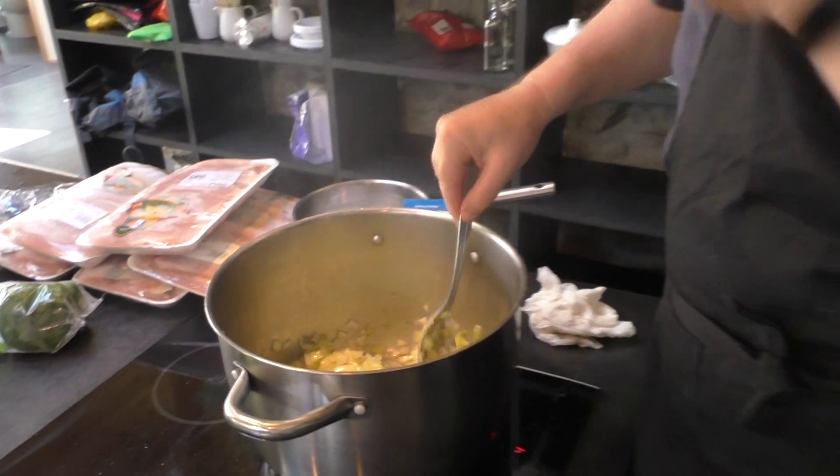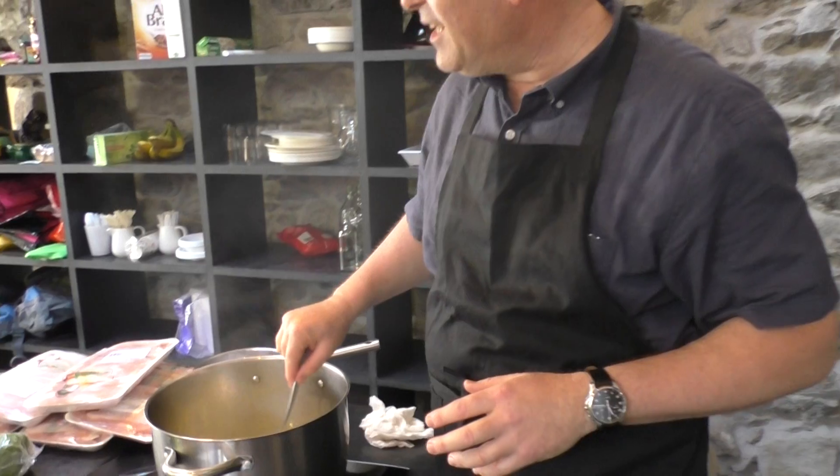Smell that aroma. And I'll be adding the celery and some garlic and a little bit of ginger and some mushrooms. And then we're going to put in the split peas, which are already soaking.